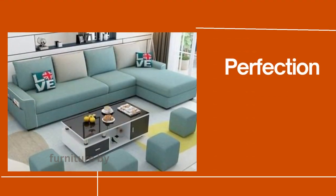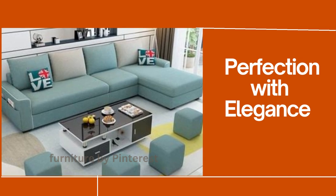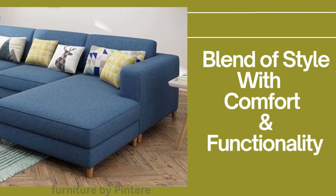Embrace classic comfort with the L-shaped sectional sofa with arms. Introducing the perfection of timeless elegance — the L-shaped sectional sofa with arms. We are discovering the perfect blend of style, comfort, and functionality.